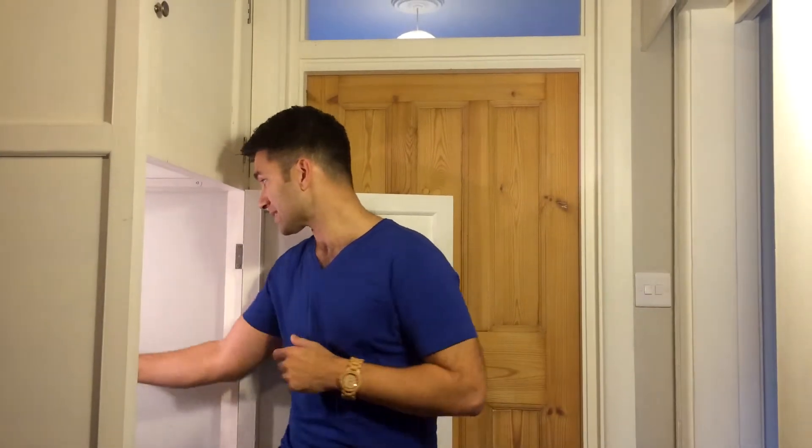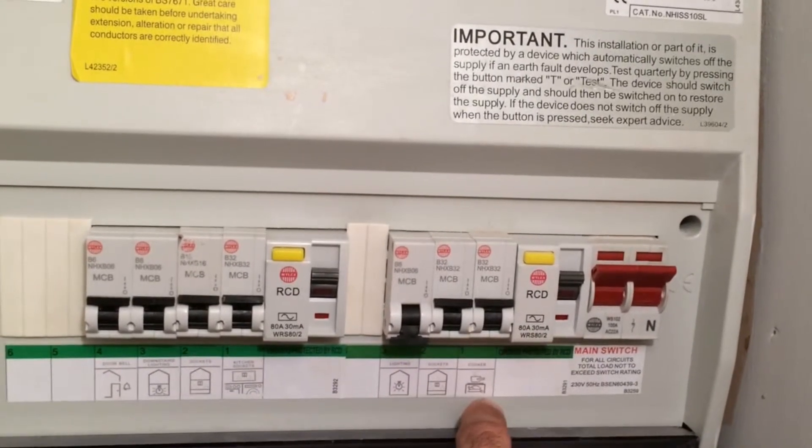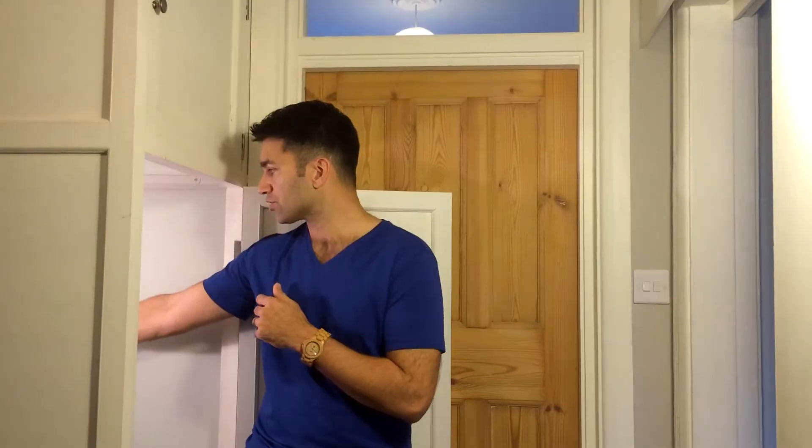If you look at this fuse board, you can see here Steph has one that says lighting, sockets and cooker, and there are various other ones. Here she's got symbols and pictures that tell us what they look after. It could be handwritten on yours.